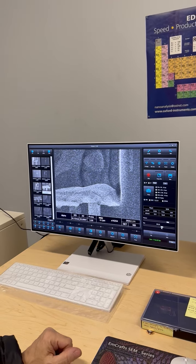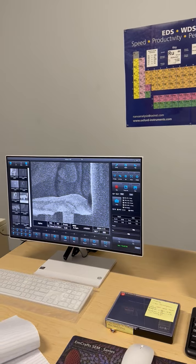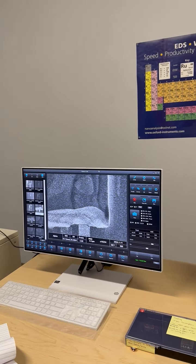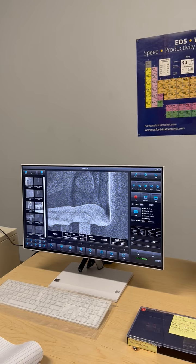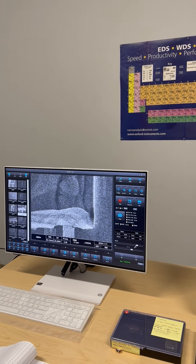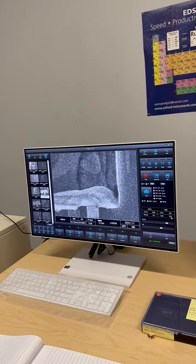Let me explain this quickly. We do not change that. But when we see the number go down — if the gun current goes down — you can adjust the bias to bring it back up to 120 or 112, or whatever I have it set to. So that's the filament.